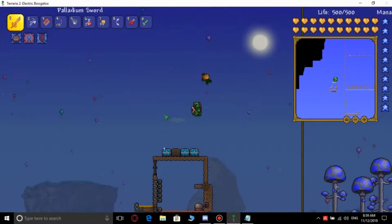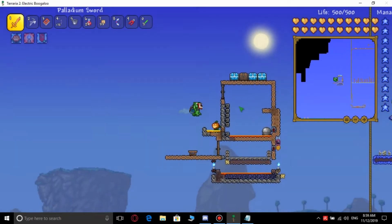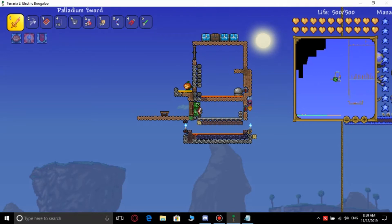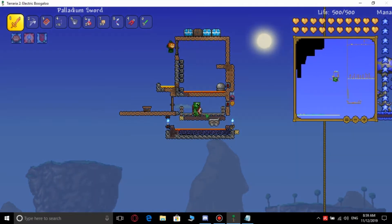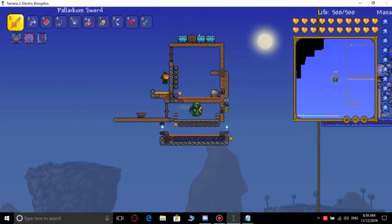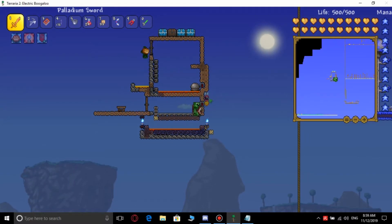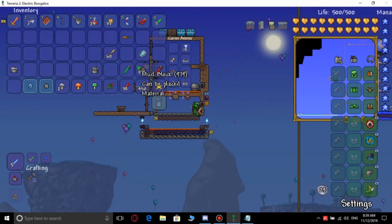You're gonna have to get some rails. You can go underground into a cave or something, or you can craft them. And you need a timer — you can use other timers, but a one-second timer is preferred. Now I'm gonna show you how to wire them up.